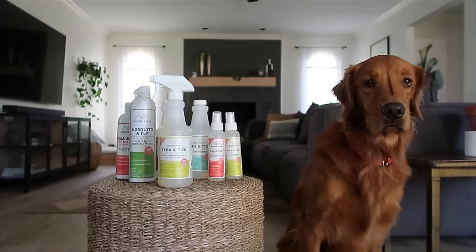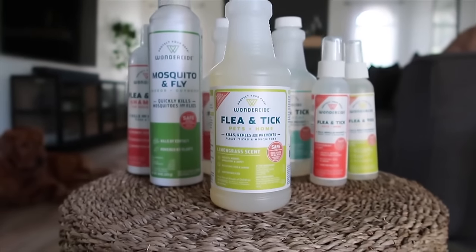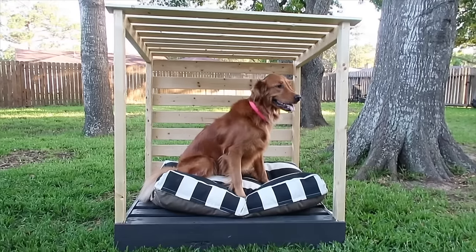So what are you waiting for? Shop Wonderside's selection of products at your local PetSmart or online today.